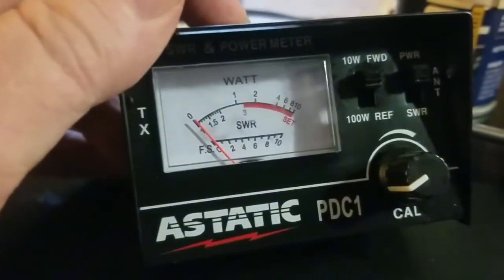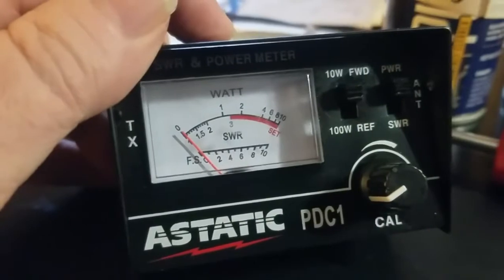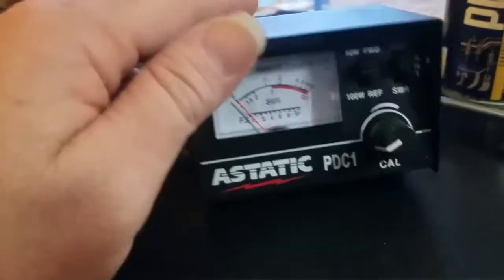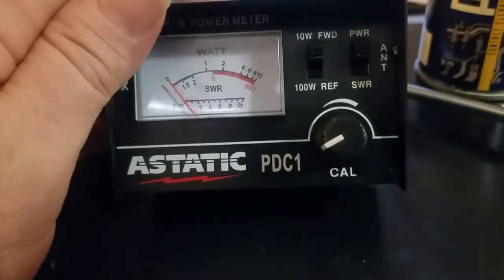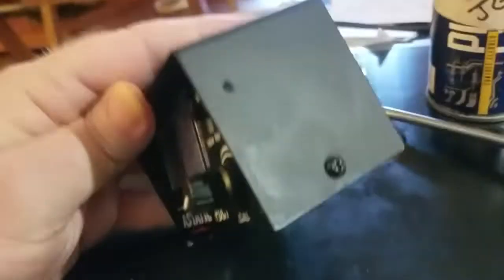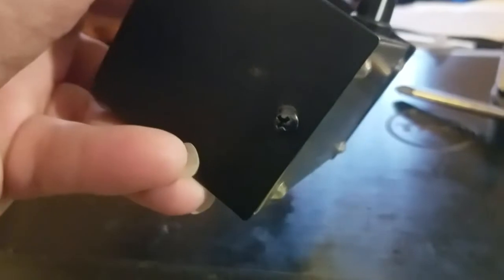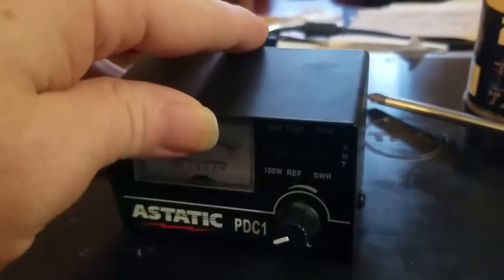Every once in a while you'll need to clean the contacts in your sine wave reflection meter. Now there are a couple screws on this type — this is the Astatic PDC1. There are some other models very similar, just two screws to the case, one on each side.